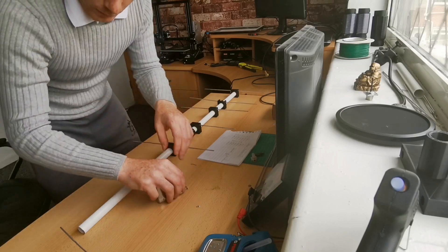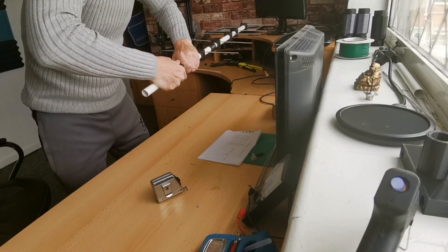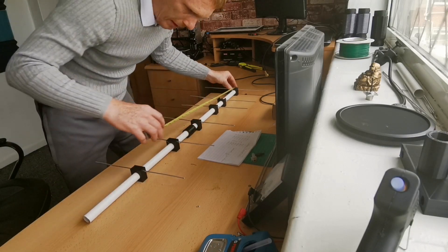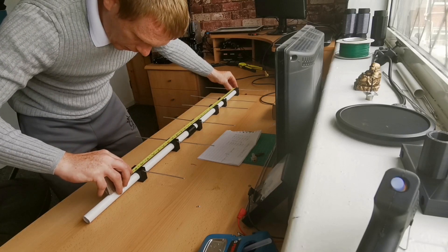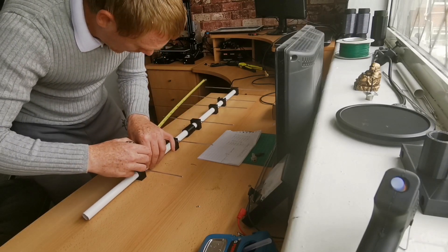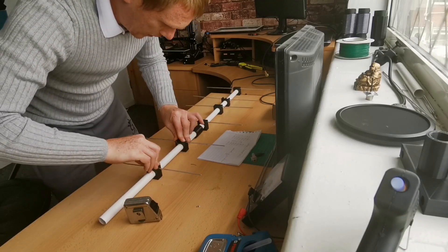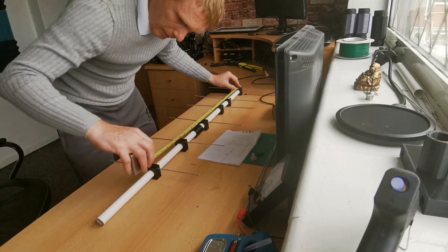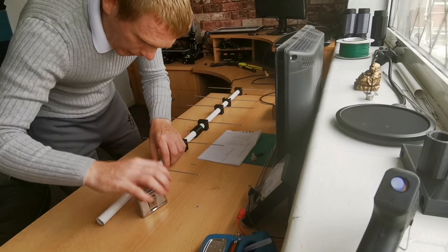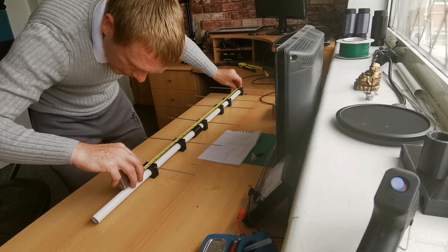Next one is at 738 millimeters. I'm just going to put it on briefly at 738 from the feed point. That should be about right - just a tad more that way. That should be it - 738. 738, yep.